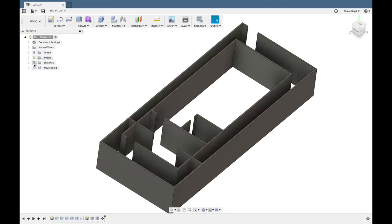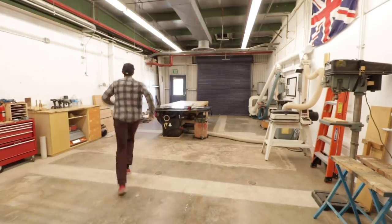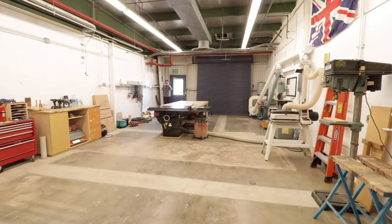Here are the overall specs of the space: the shop area is about 20 feet wide by 40 feet long, so it's about 5 feet wider and 10 feet longer than my previous shop. My previous shop also had a bathroom in one corner which took up quite a bit of space. It doesn't sound that much bigger on paper, but in person it makes a huge difference.